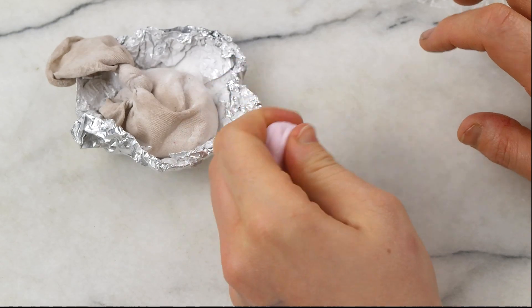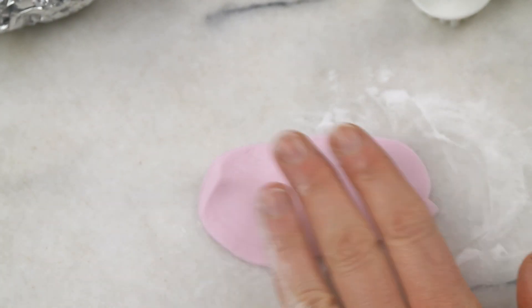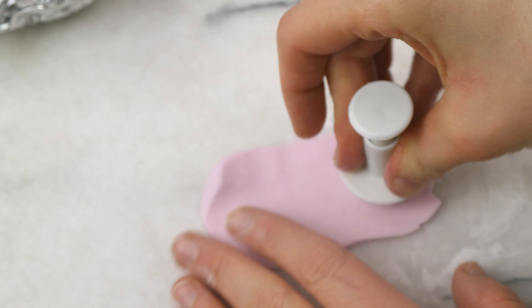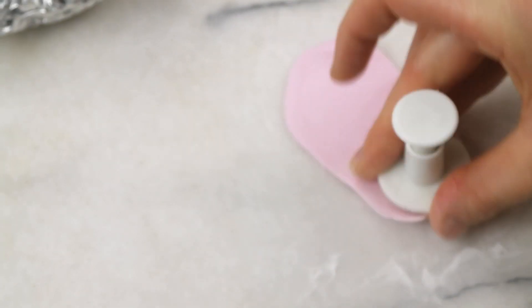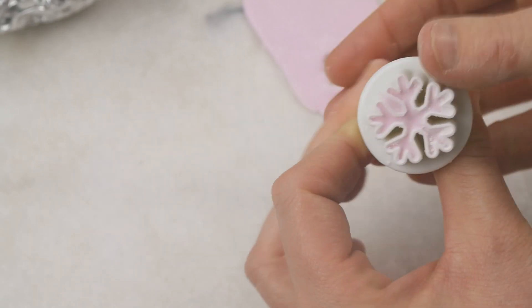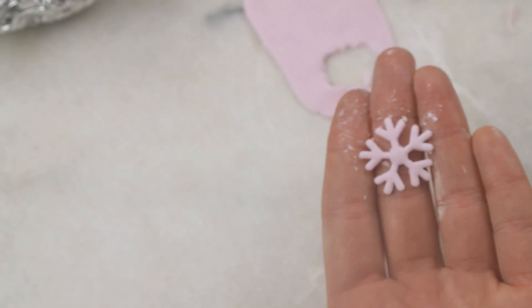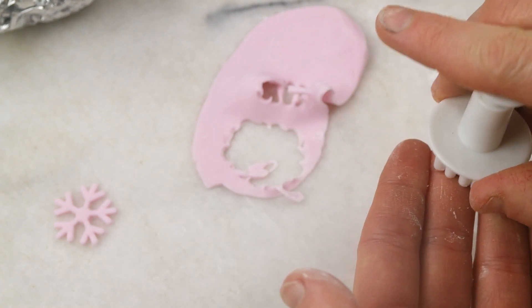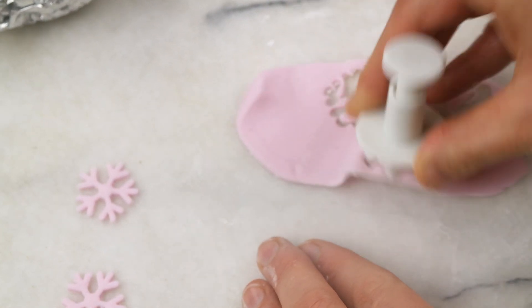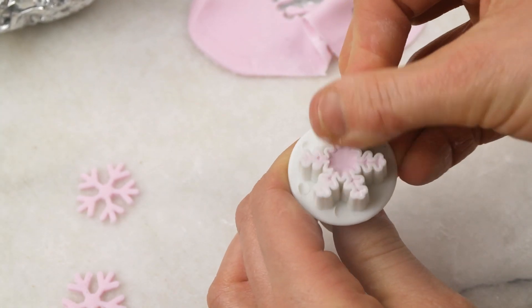Start with the pink color — I used my rolling pin to roll it out and use a snowflake plunger cutter. I rock it back and forth over my working space to make sure I get everything out nice and clean. I found that moving it back and forth on the working space really helps so I don't have any problems with weird edges — it always looks on point.